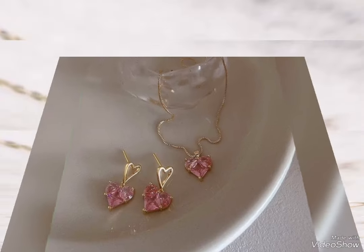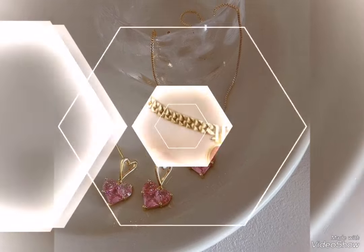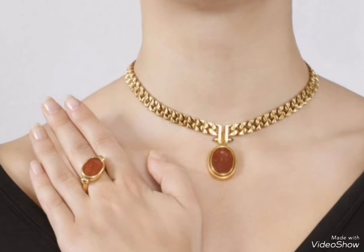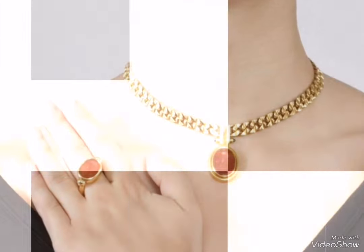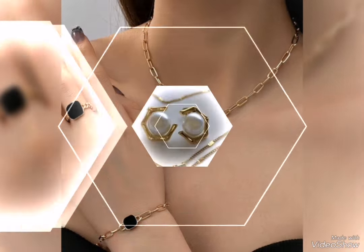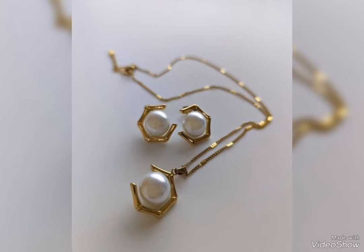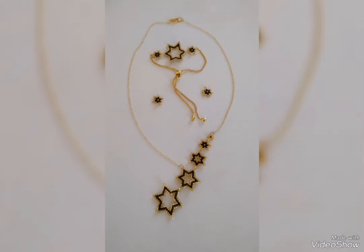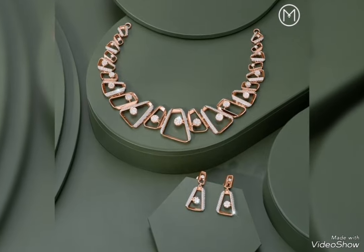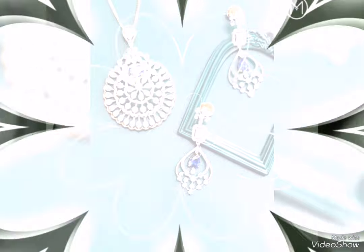Gold jewelry sets which you can choose — party gear related heavy gold jewelry sets, most stylish and latest, and party gear related light weight gold jewelry sets with light weight designs. Gold jewelry sets you can wear for a normal event, or fancy heavy style gold jewelry sets especially for party gear, engagement, and wedding.